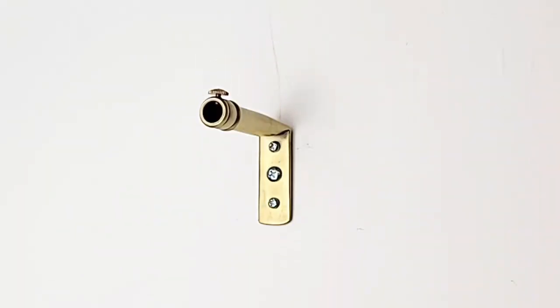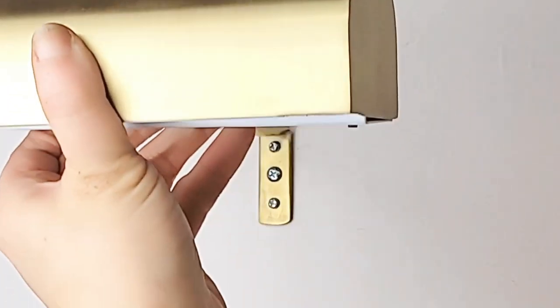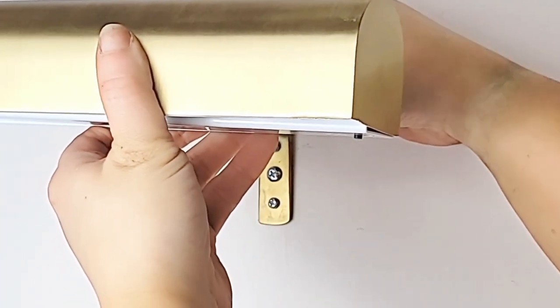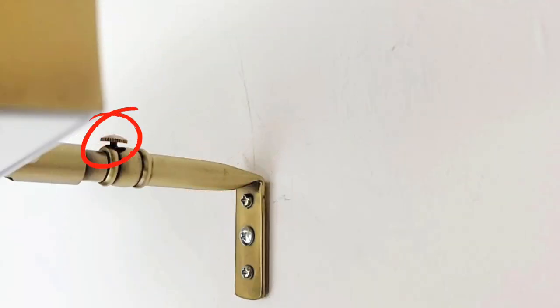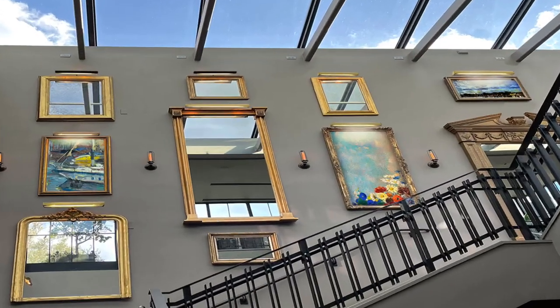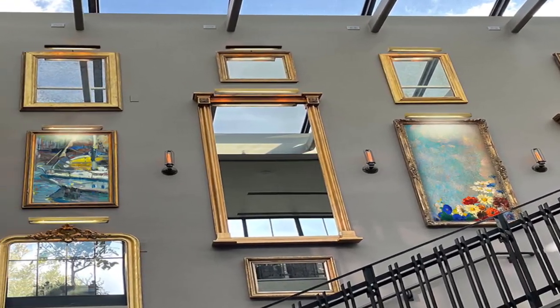Once the L-bracket is secured to the wall, you can now slide the picture light back and forth to adjust length as needed. Then tighten the attached screw located on the top of the L-bracket to keep it securely in place. You have now successfully installed your new LED Dimmable Cordless Remote Control Picture Light by Royal Designs Inc.